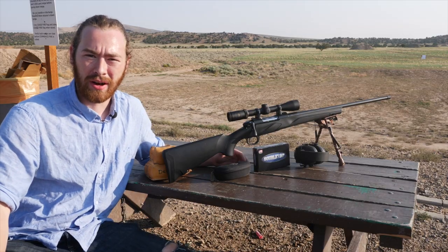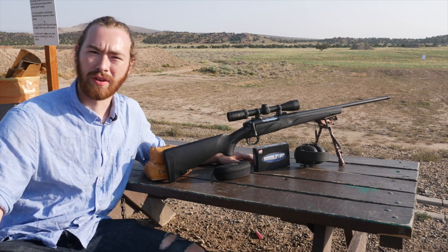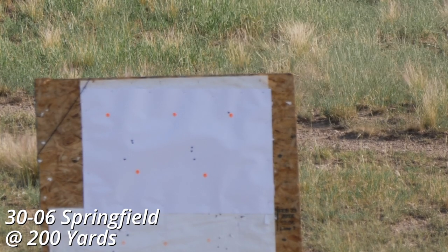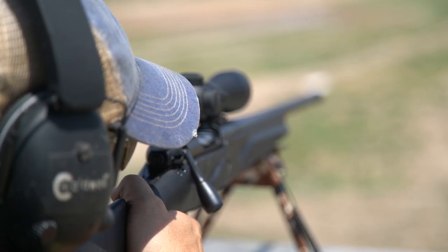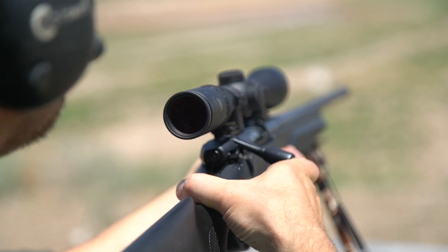I personally took this rifle out to the range — this is the .30-06 Springfield model — and it has been nothing short of incredible. At 200 yards, the rifle performed flawlessly, and even though I'm an inexperienced shooter, I was able to line up three shots all within a one-inch group. This means that this rifle is capable of a sub-MOA group, provided you're using the proper ammunition.